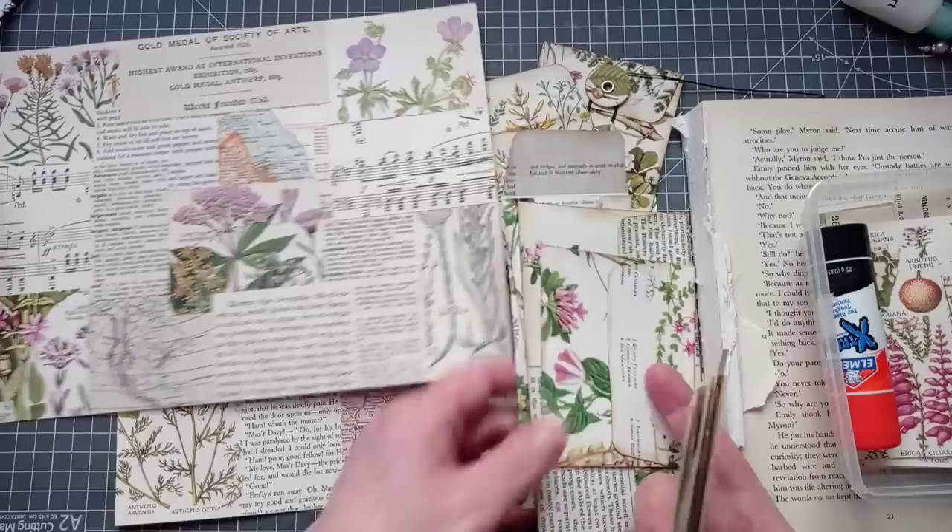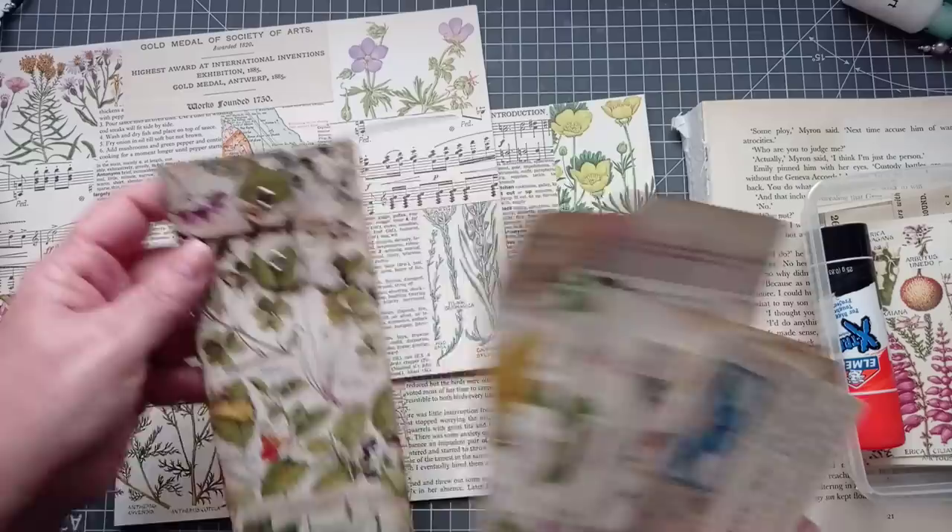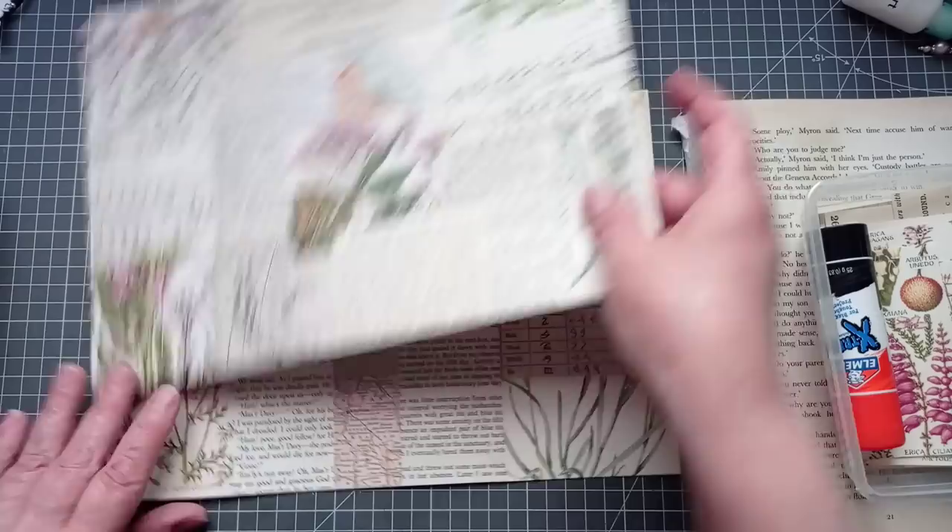These are just envelopes I've made from pretty book pages. I even put a button string closure on one, though I probably won't be doing that today. I'll show you what I've collaged with.